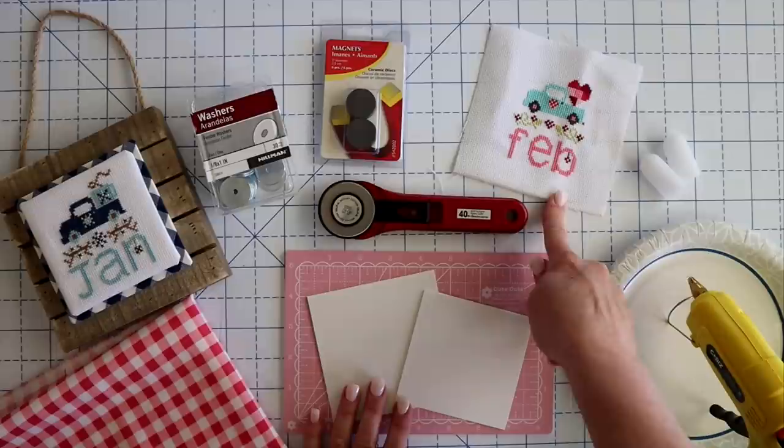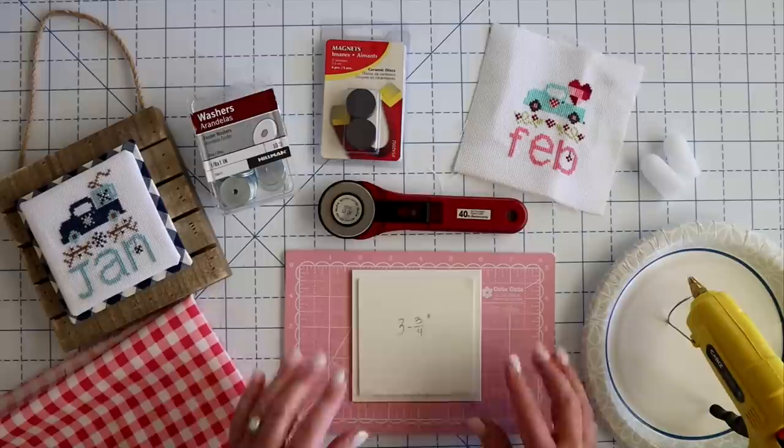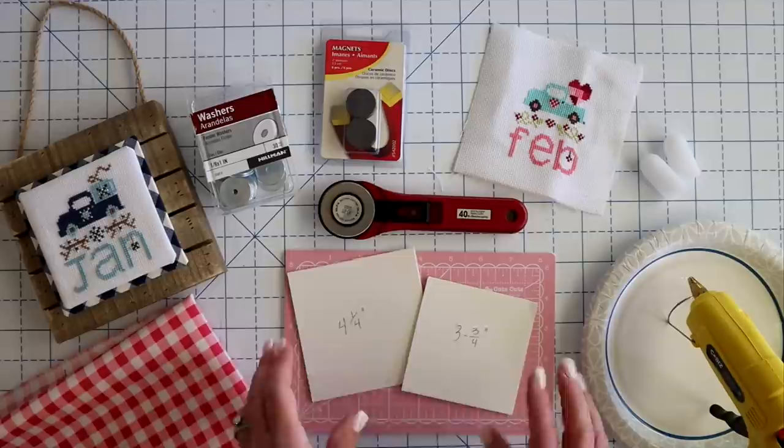For my vintage truck series pieces, I cut one piece of sticky board that is 3¾ inches and then I cut a larger one that is 4¼ inches. That means the larger one will just be about a quarter of an inch larger than my smaller board, so I can kind of see my fabric sticking out around the edge — I just want it peeking out around the edge there. You can cut it whatever size you want based on your piece, but that's what size I cut them for my cross stitch pieces.